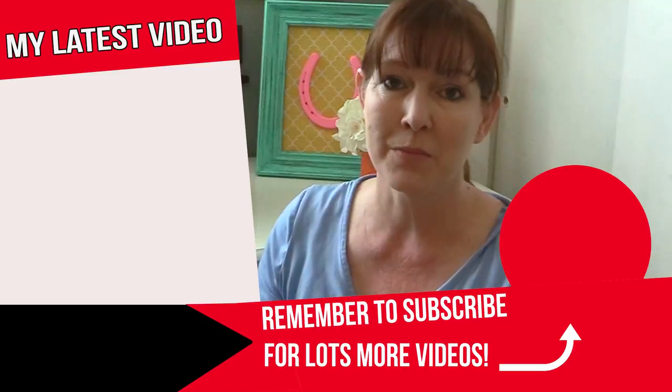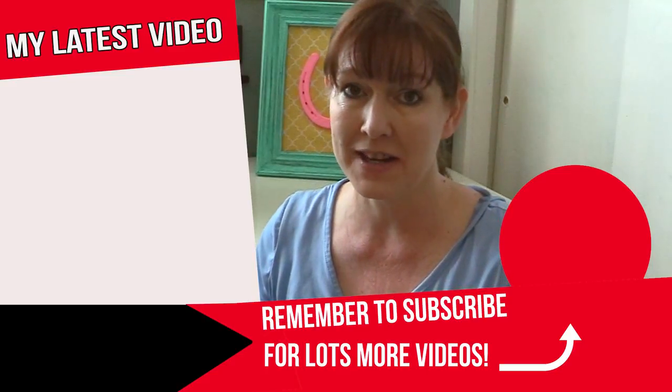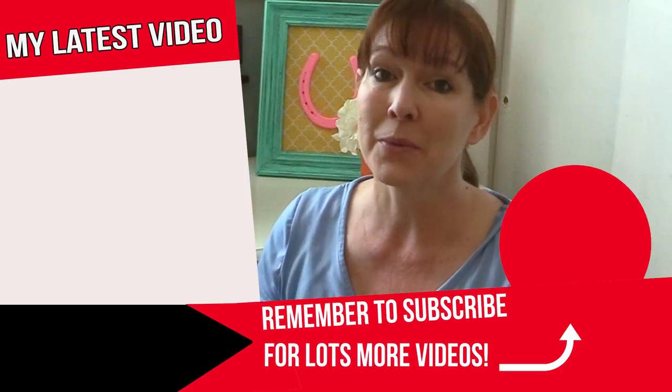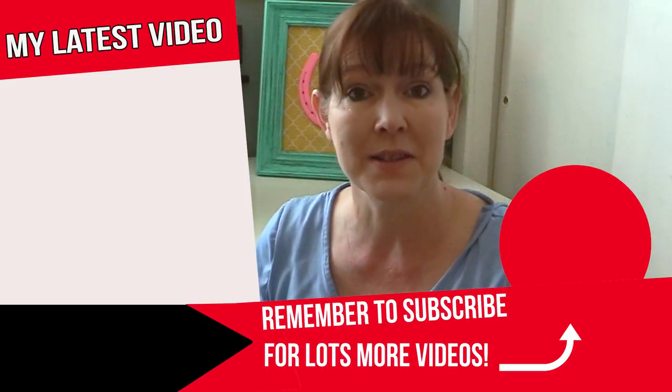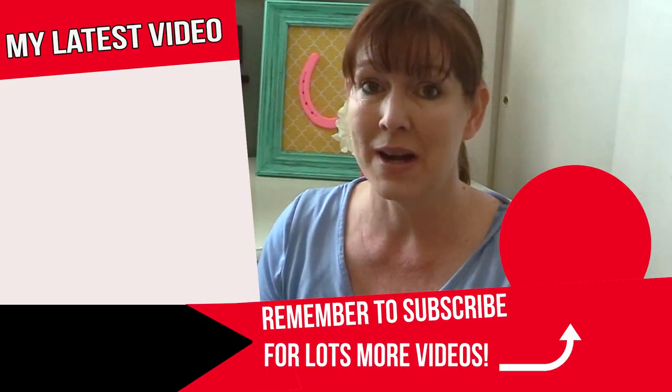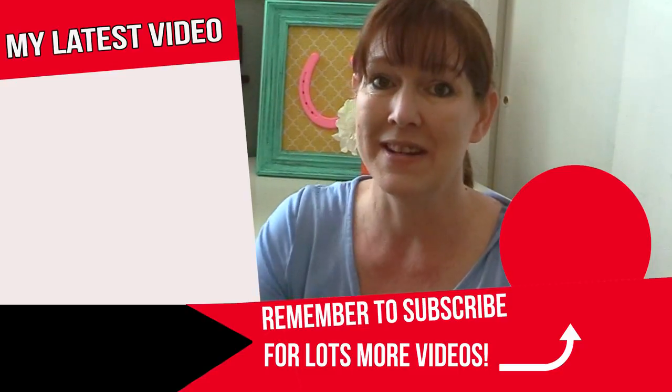If you want to learn more about my other DIY projects, product reviews, and how you can be a budget equestrian, start right now by clicking that little round subscribe icon so you don't miss anything. Thanks so much for watching and I'll see you in the next video.